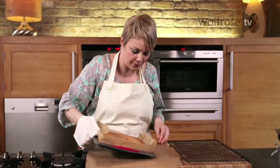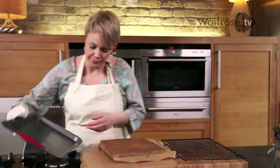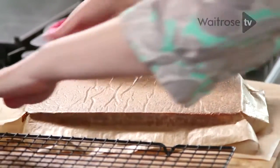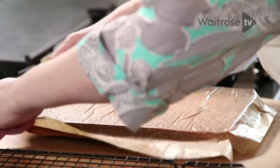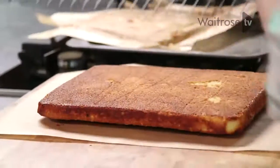Now I'm just going to carefully turn it out, peel off that parchment, and then turn it onto a wire rack. Leave it to cool completely.